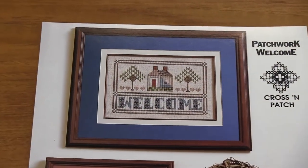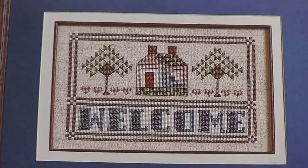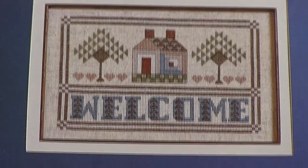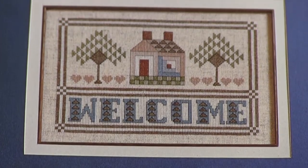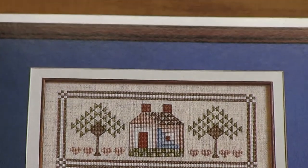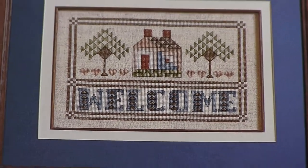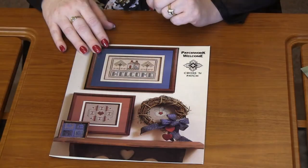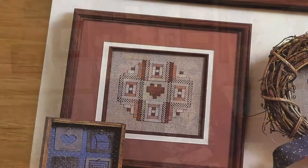You've got the Welcome, which is so pretty. It's got a very Quaker feel, a very sampler feel to it — very quilty, that's the word I'm looking for. You've got the cute little house, all patchwork together, cute trees, and of course the beautiful Welcome. You've got another patchwork little heart down here.